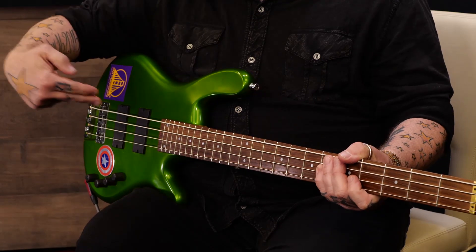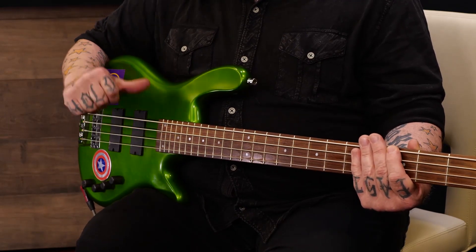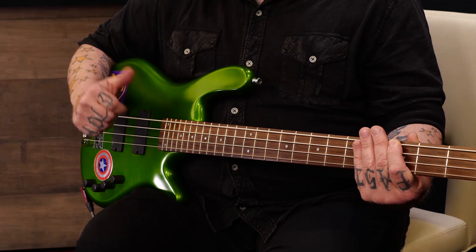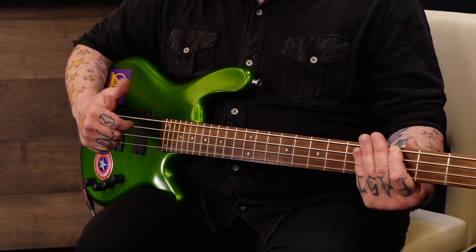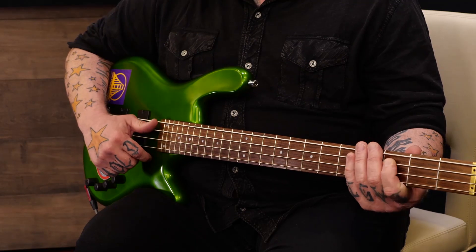We're just going to talk about the thumb for now — we'll get into the pop later. The first thing is to find a nice, round, full tone. The idea is you're going to hit the string and then get off it, so it can vibrate and continue to ring. What that entails for me is hitting the string with the side of my thumb — not down toward the body, but from top to bottom — striking the side of the string and then getting past it so it can ring. I keep my action pretty low, so there's a little fret buzz — that's sort of my tone.